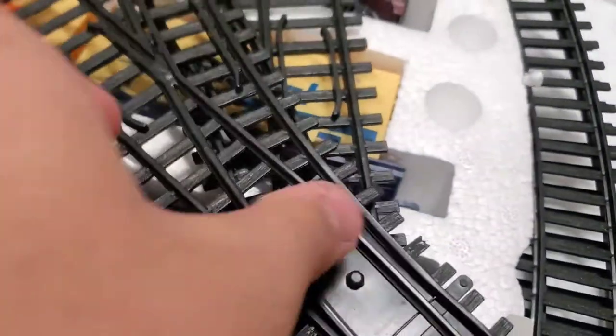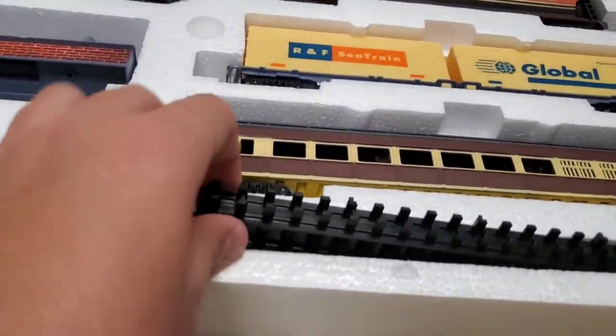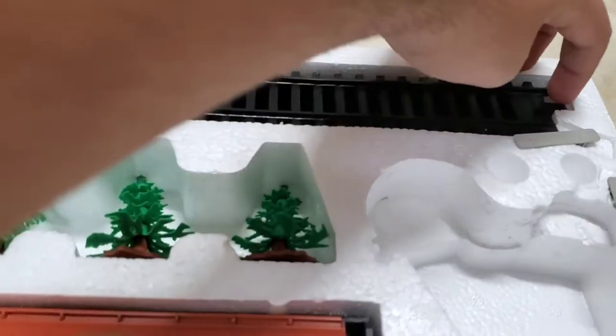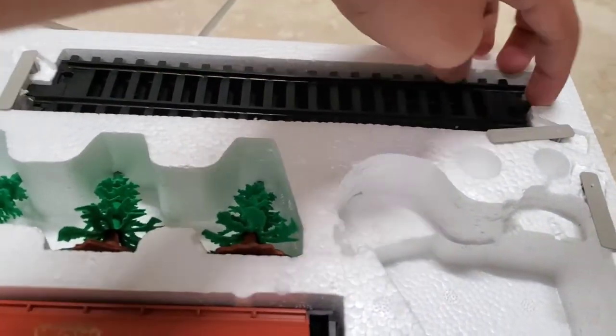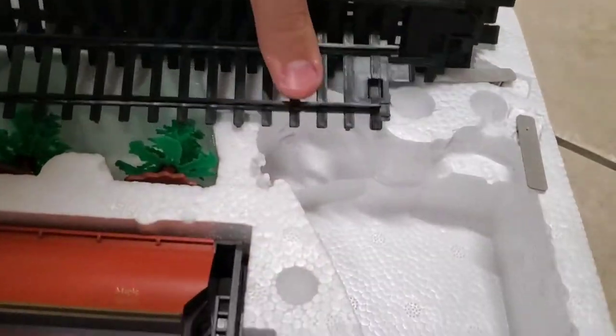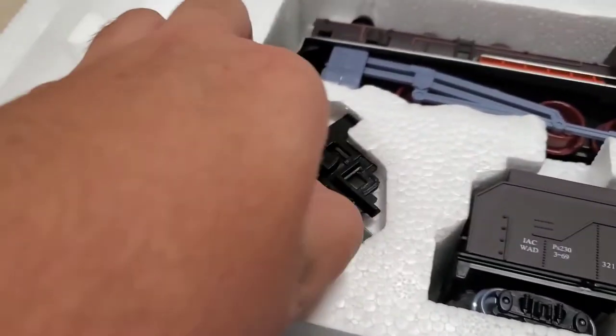Then here we have a couple of switch tracks — one to the left and one to the right. And a couple more curves, making 16 in total. Here we have two straight tracks, and up here some more straight tracks — I think there's about six of them. Yep, six.